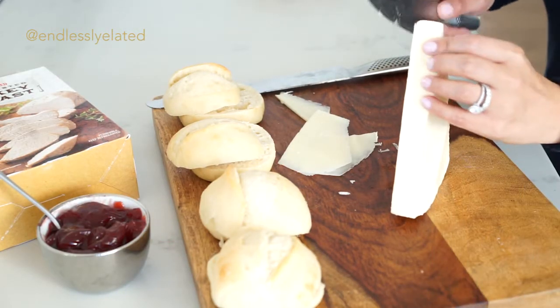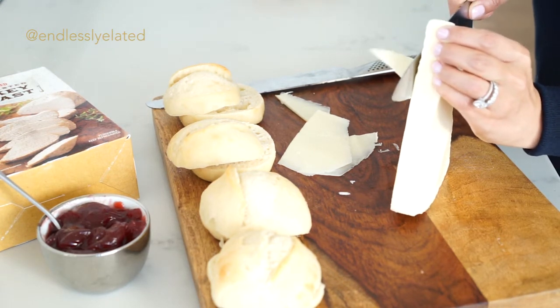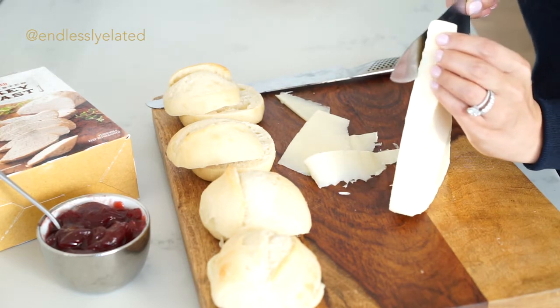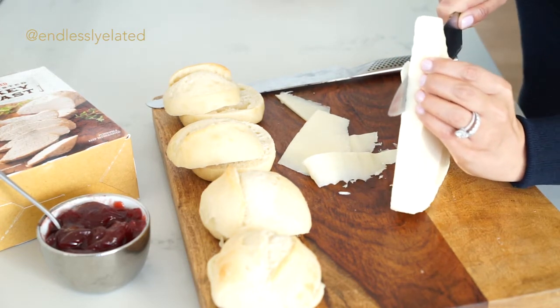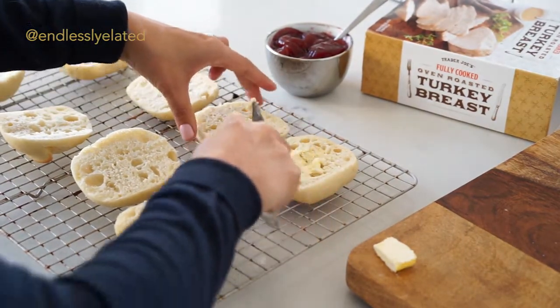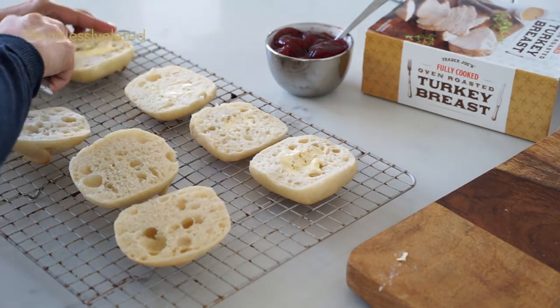We'll also prep our cheese by cutting very thin slices — try to keep them nice and thin so that they melt beautifully. I'm going to put a little butter on the rolls in order to make them nice and toasty. Our turkey is almost done, so I'm going to put these in — remember, five minutes before the turkey is ready.